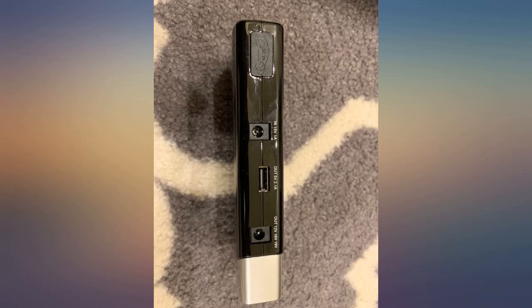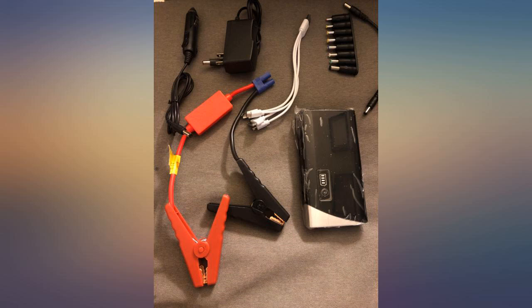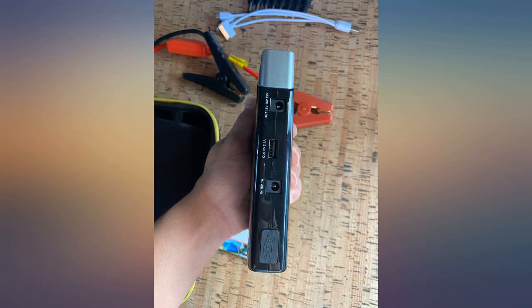A nice car jump starter — works well with my Honda CR-V 2.4L 12V. It is very compact and powerful with many optional terminals. As a power bank, it can charge cell phones, tablets, and laptops.